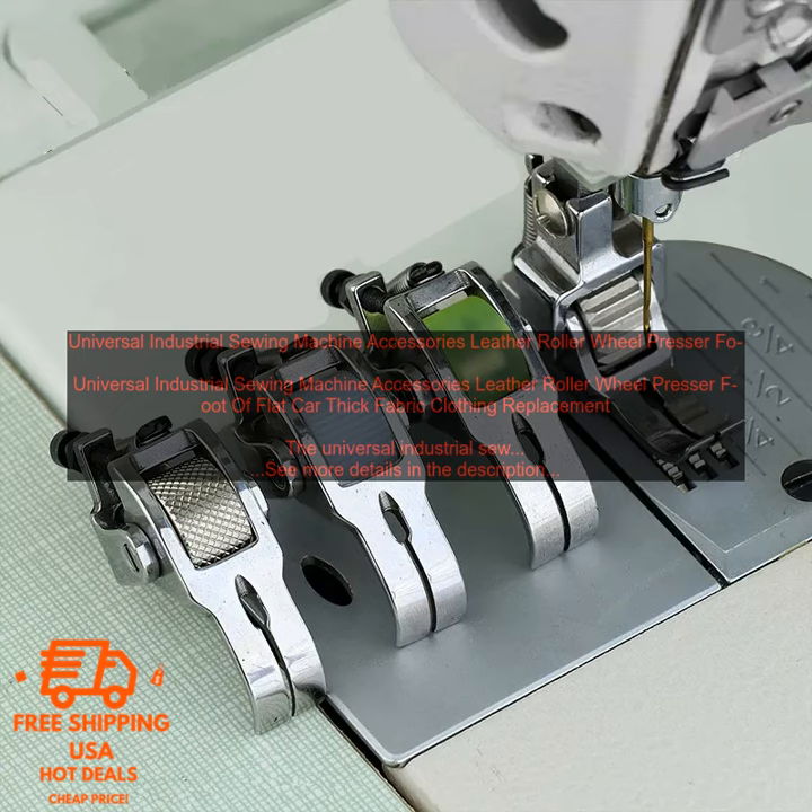Here are some tips on how to use the Leather Roller Wheel Presser Foot for thick fabric clothing replacement. Before using the presser foot, make sure that it is properly installed on your sewing machine.